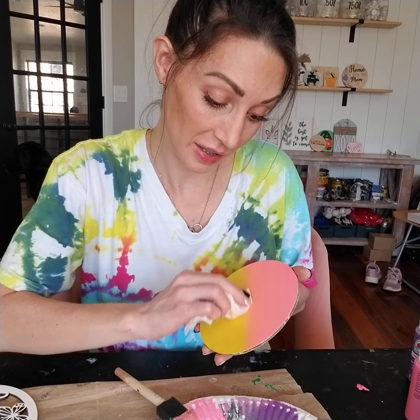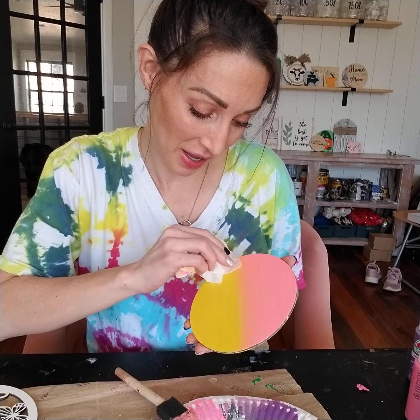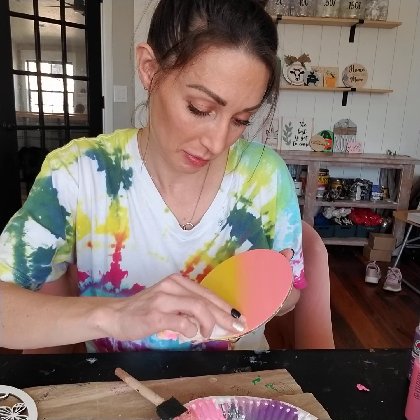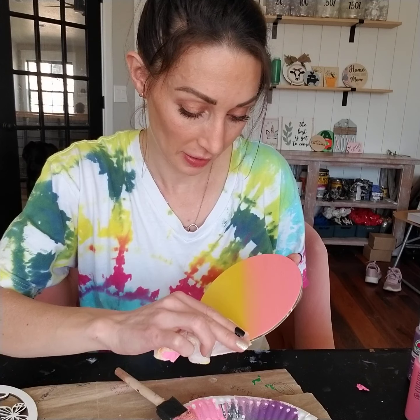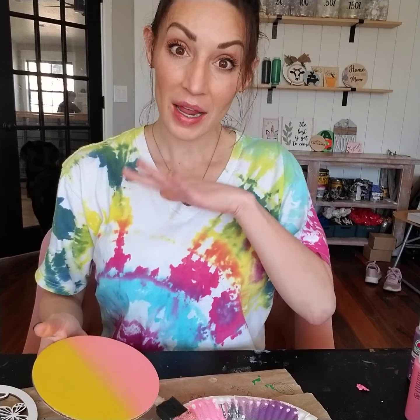It looks like I'm wiping it a lot, but I'm barely touching the paint and just going back and forth to help blend it. I want to go up into the pink and also down into the yellow — that kind of helps mask that line. Then we're going to wait for it to dry and go ahead and sand it one more time.